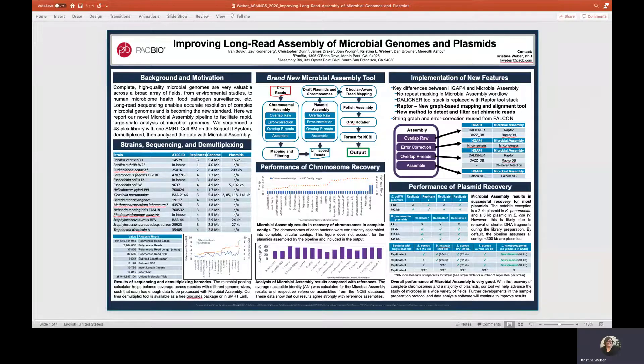Hi, thank you for visiting my poster. My name is Christina Weber and I'm a bioinformatics field application scientist at PacBio. This poster is titled Improving Long Read Assembly of Microbial Genomes and Plasmids.